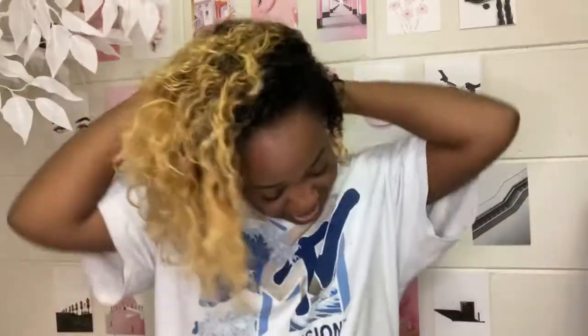It's so weird styling my newly short hair — I don't know what to do with it — but we're gonna be doing something with it. I should do this in sections, I know, but I'm lazy, so we're just gonna do it how we do.